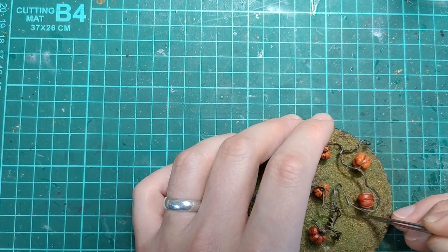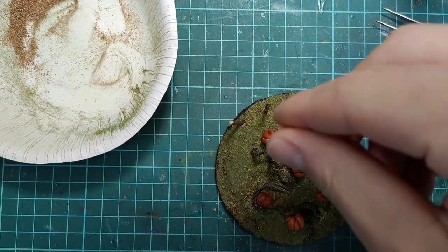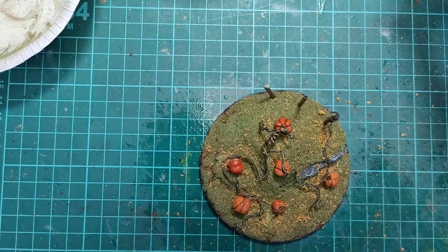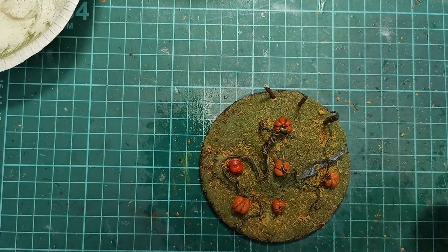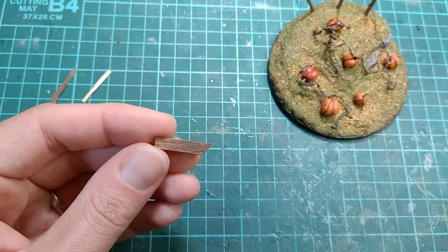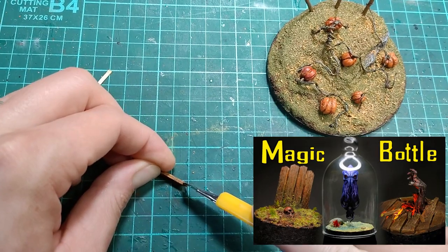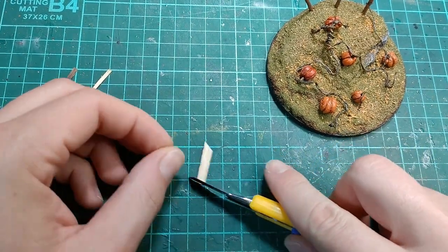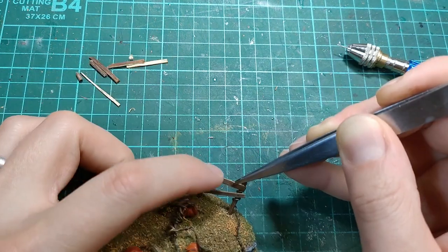I thought it would be cool for the vine to be wrapping around one of the posts. Once the pumpkin vines were in place and glued, I added some slightly larger yellow flock, then sealed everything in with a spritz of isopropyl and some watered-down PVA. I also grabbed some offcuts from the zombie floor cloche diorama from my last video, split them in half thickness-wise, and made a makeshift fence that's been falling down.